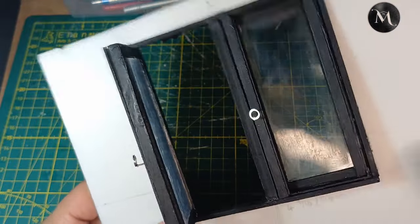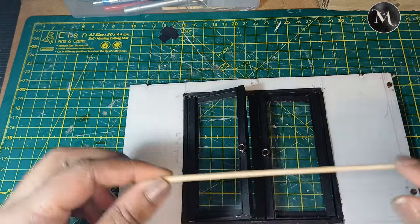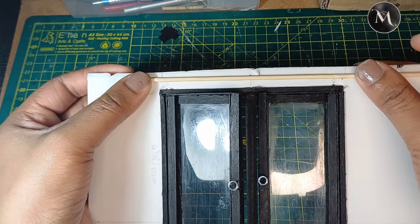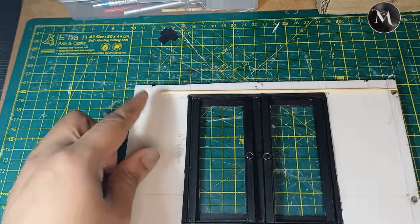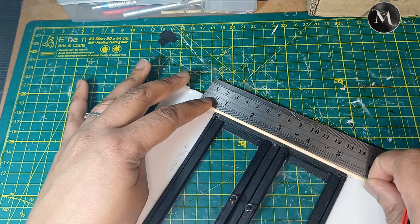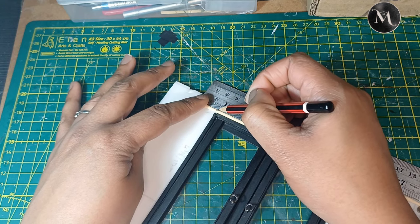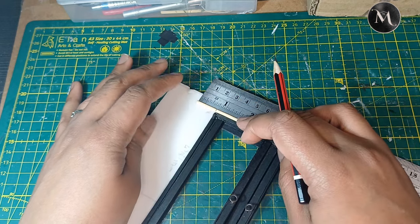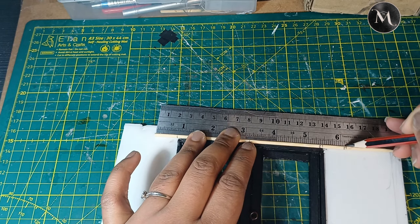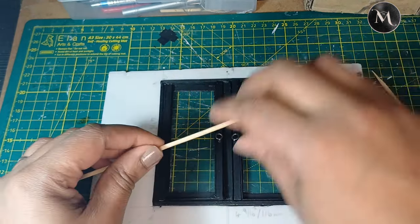If you remember my first mock-up video, I showed you how to make removable curtains. Here is another way of making removable curtains — this time we're not going to be using any magnets; we're going to use the good old-fashioned hook-with-loops technique. I'm going to use a bamboo skewer as my rod. I want to make sure that I have enough overhang for the window so we have space to open the curtains back if we want to.